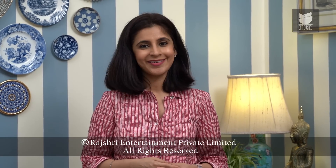Forget ordering this at restaurants — Veg Kolhapuri is so easy to make at home. So when you do try this recipe, leave a comment telling us what you thought of it. And for more such recipes, subscribe to Get Curried.